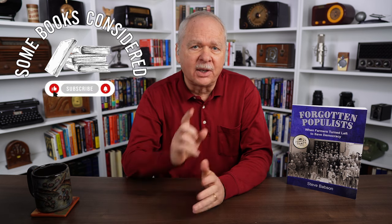To learn more, the book is Forgotten Populist: When Farmers Turn Left to Save Democracy, by Steve Babson. Thank you very much for talking with me today. If you'd like to purchase Forgotten Populist, there's a link in the description below. If you'd like to see more videos about books and their authors on a wide variety of topics, be sure to like, subscribe, and click the bell to be notified about future programs. I'm Dan Skinner — thank you for watching this edition of Some Books Considered.